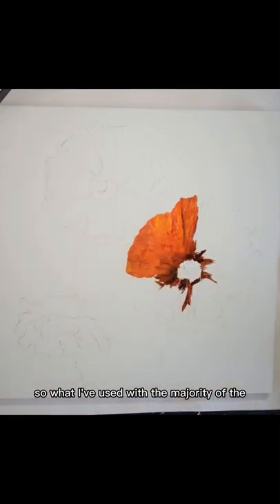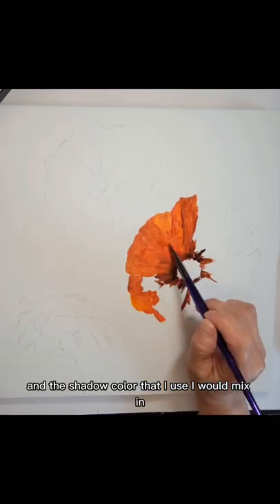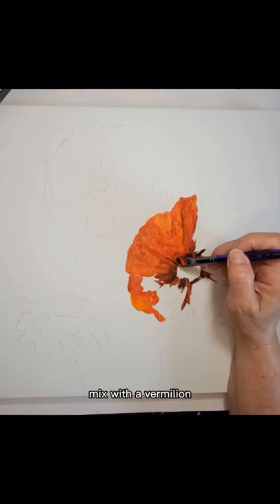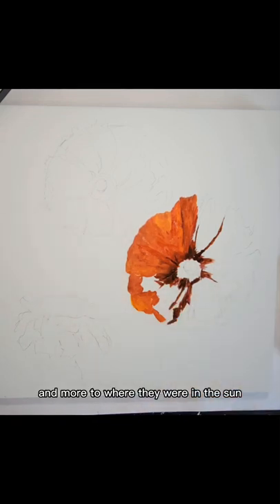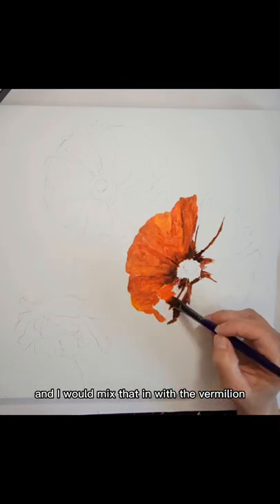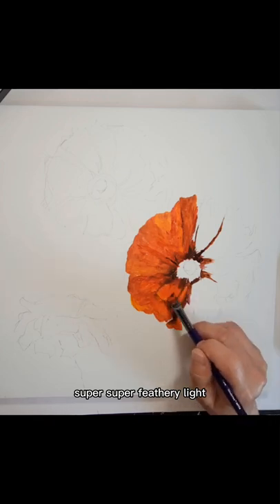The majority of the color on these petals is a vermilion, which is a really beautiful, rich orange shade. The shadow color I use is burnt sienna mixed with the vermilion, and as I wanted the petals to appear lighter and brighter and more where they were in the sun, I used a cadmium yellow. I would mix that in with the vermilion to give the poppy petals a really beautiful, pleated, super feathery light look.